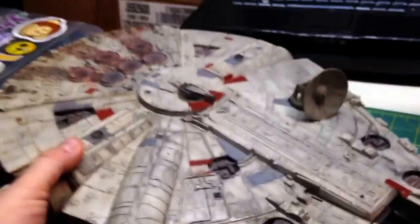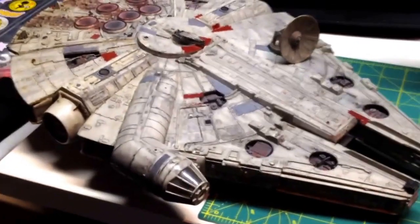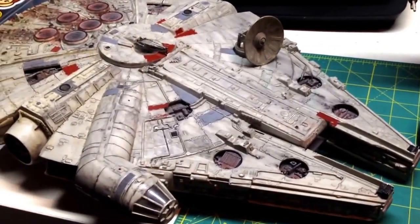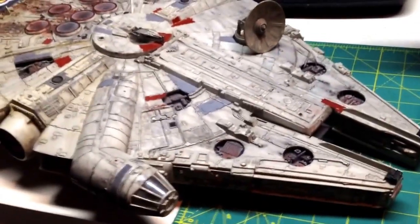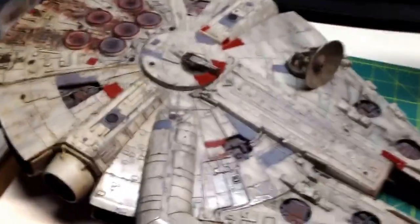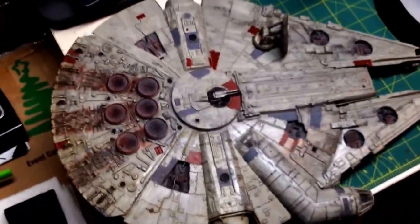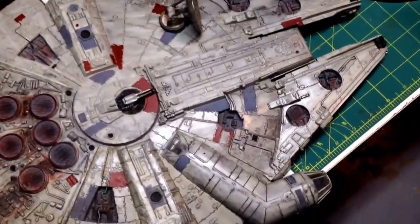I wanted to share with you some of my Star Wars models in lieu of the video I just posted, which is Star Trek vs. Star Wars — why can't we just get along. So, this is my Millennium Falcon. This was done quite a long time ago, early 2000s maybe, so almost 20 years ago. This was my first attempt at weathering, and I think I did a pretty good job.